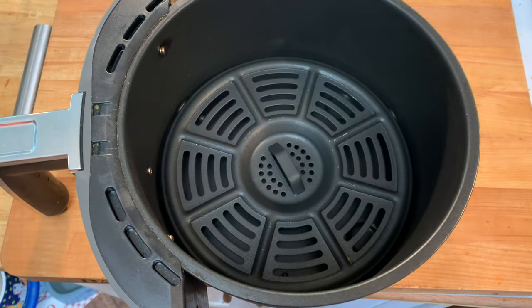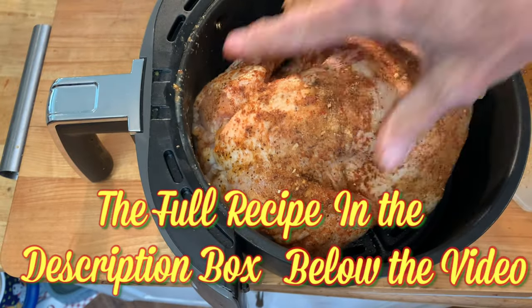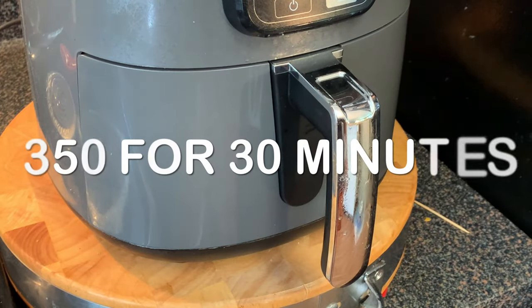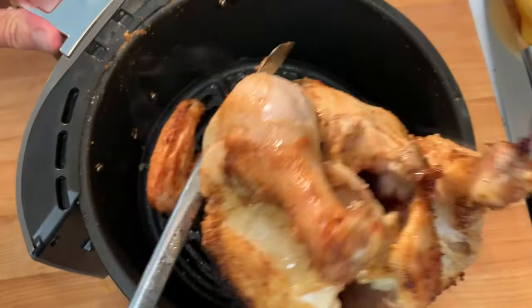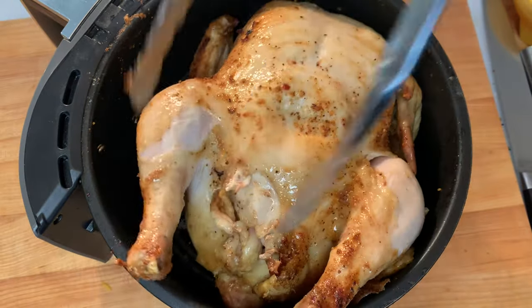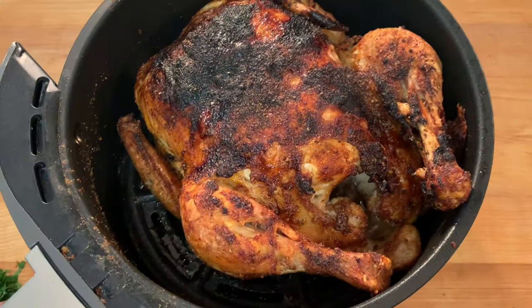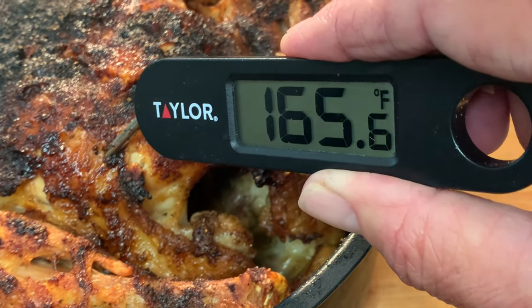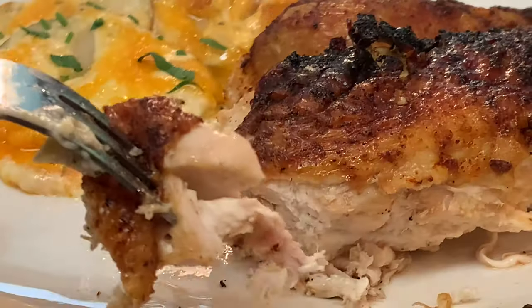Preheat your air fryer, then hit it with a little cooking spray. Place your bird in breast side down, and cook at 350 degrees initially for 30 minutes. When it comes out, flip the bird and continue to cook for another 30 minutes. Take it out, check the temperature — we're looking for about 165 degrees. Let it rest 10 to 15 minutes before cutting and serving, and enjoy.